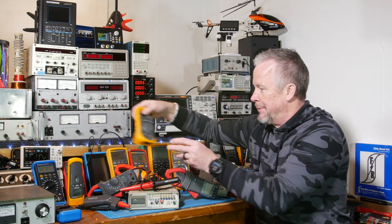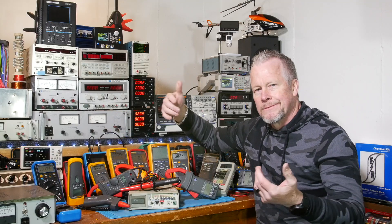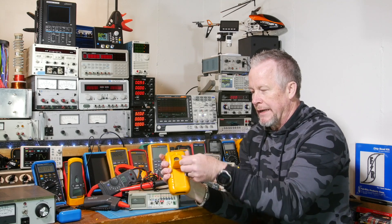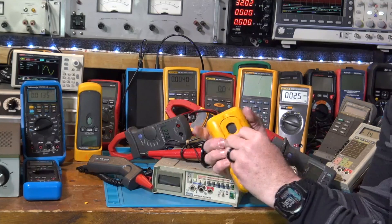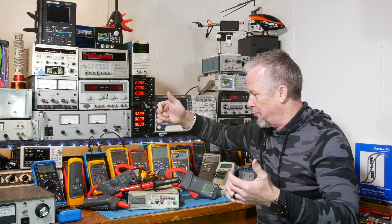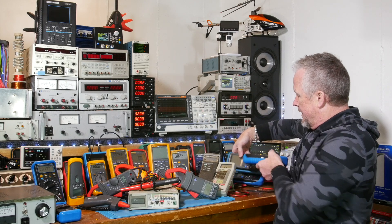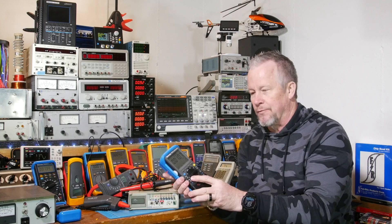This Fluke 16 — of course they've changed it to the 116 or 117 now — that was, I don't know, a $150 meter. It's a 4000-count meter, nothing special. Leads come off the bottom, which might bother some people. Here's the original rubber holster — this is before the integrated case. This one right here actually had one of the decent stands they had — pretty rigid, didn't pop out. Fluke and Tektronix are both owned by Danaher. Tektronics stopped making multimeters — I think it's because of competition with Fluke.